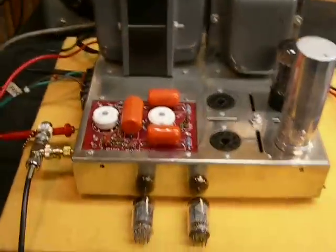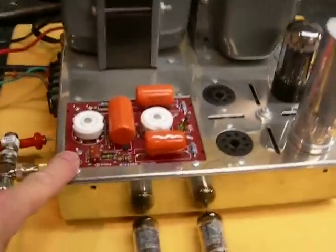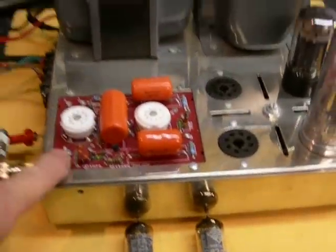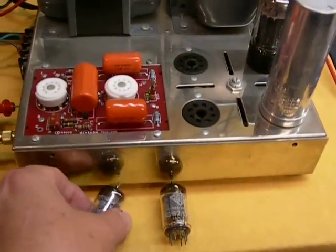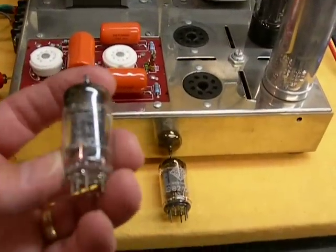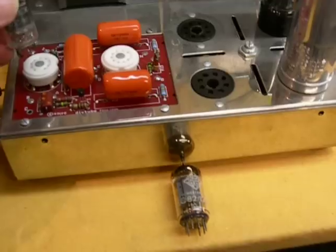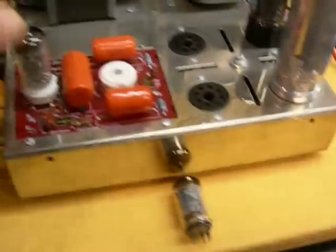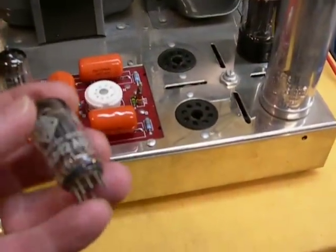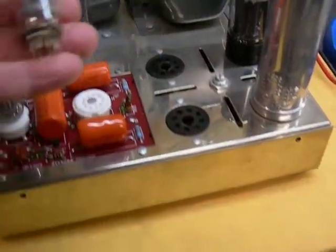We're going to use a Dynaco Mark III amplifier. The driver board has been changed to a DIY Tube Poseidon, which uses a 12AX7 and a 12AU7. The 12AX7 is a nice Amperex, and this is a Telefunken 12AU7.